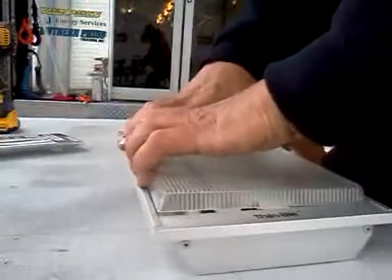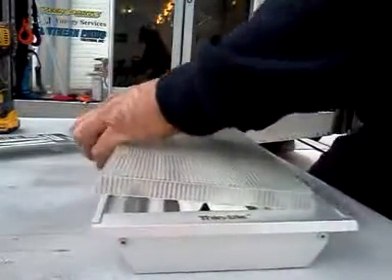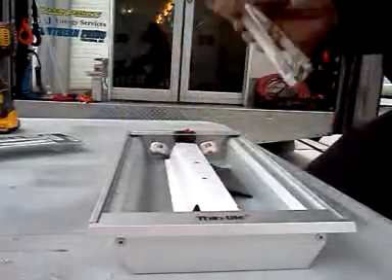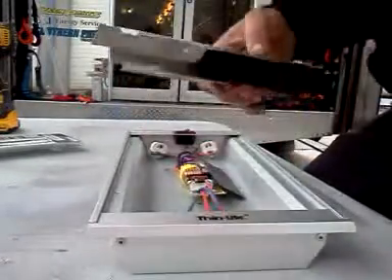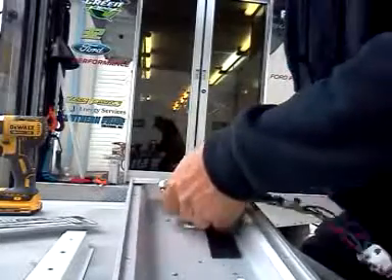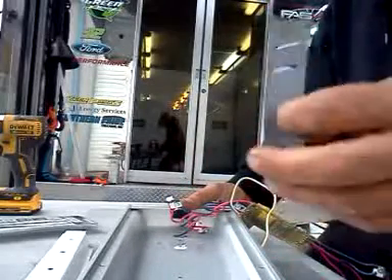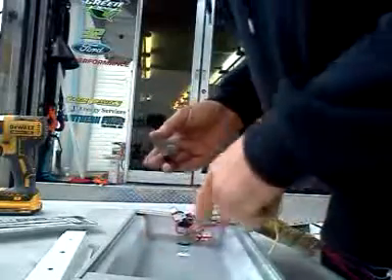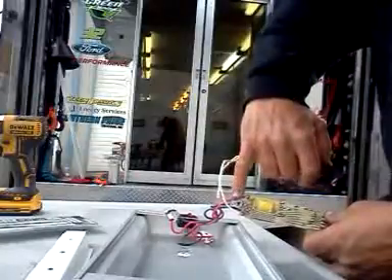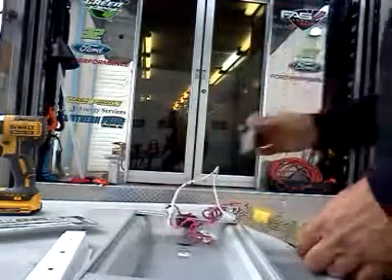Now we take the diffuser out. Make sure that's clean before you put it back in. There are the vacuum tubes — those go in the garbage. We're going to save this piece in the middle that covers all the circuit board. And there's some dielectric grease in there because there's probably a voltage regulator — that thing generated some heat and they put that heat sink paste in there.